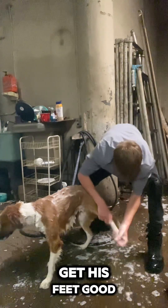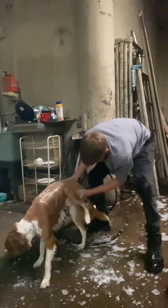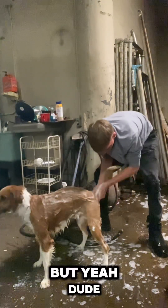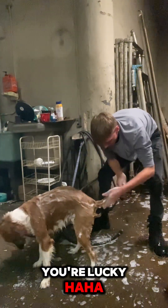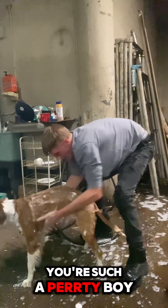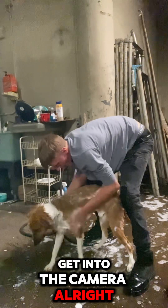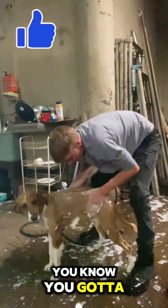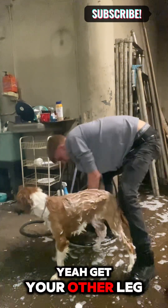Gotta get his feet, get his feet good. Get in between those toes. Get his private area, his foot. You're lucky I love you. Look at you, you're such a puddy pull — come here, get into the camera. Alright, get underneath the belly and stuff, you know, you gotta take care of your dog. Get your other leg.